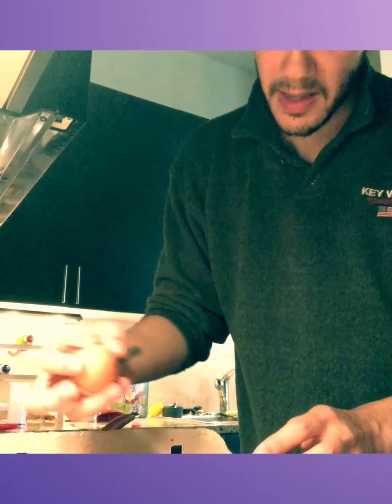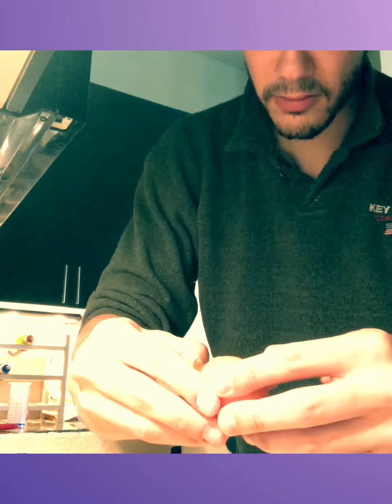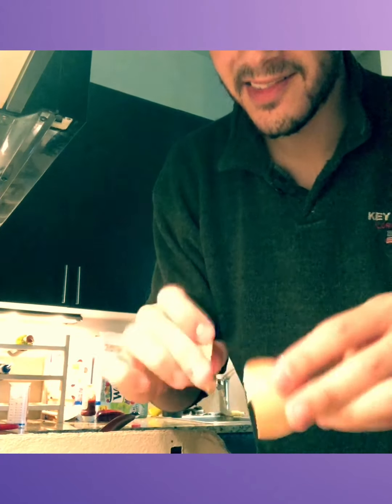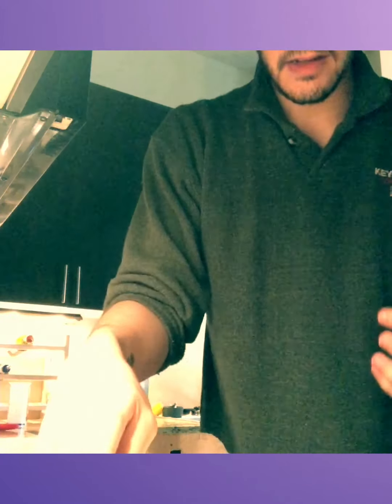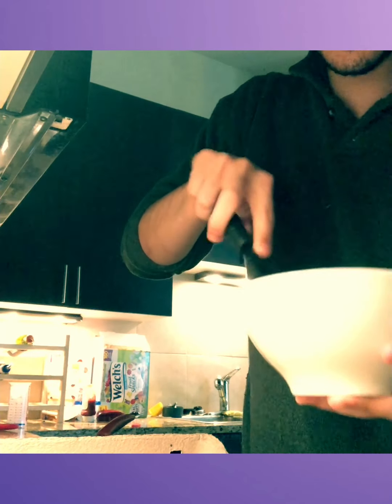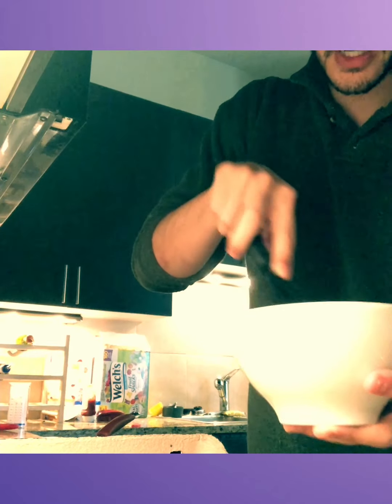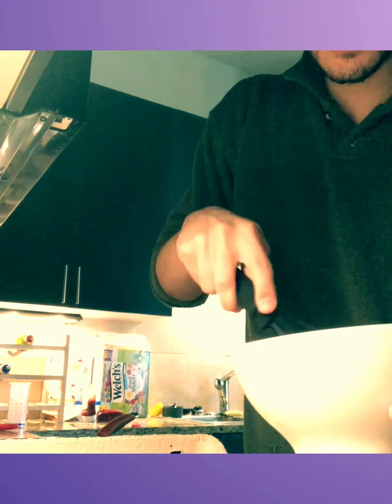Two eggs — bam, bam. Perfectly cracked, no shell. All right, so we're going to start whisking the two eggs until we get a nice even yellow with no chunks. Really, really nice and even, guys. Just keep whisking.